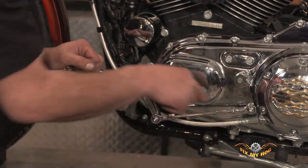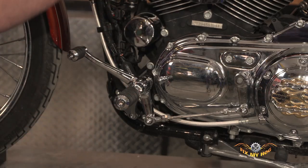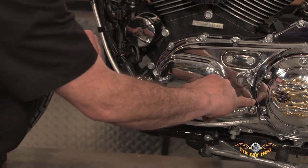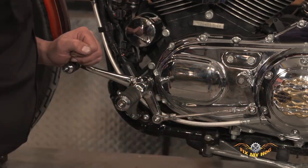In this case, you're never going to get a nice firm first gear. You're going to push down on the lever and it's going to cause binding against the outer primary.